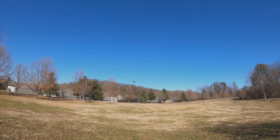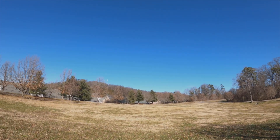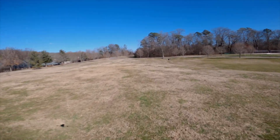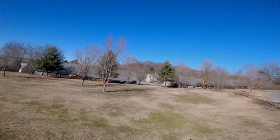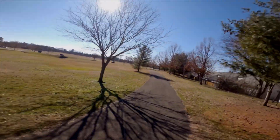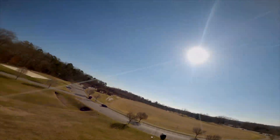Let me land this baby and we're going to go for some FPV flying. Let's see how it does on FPV. I saw a little shake there — I'm not really sure what that was about. Let's keep flying.